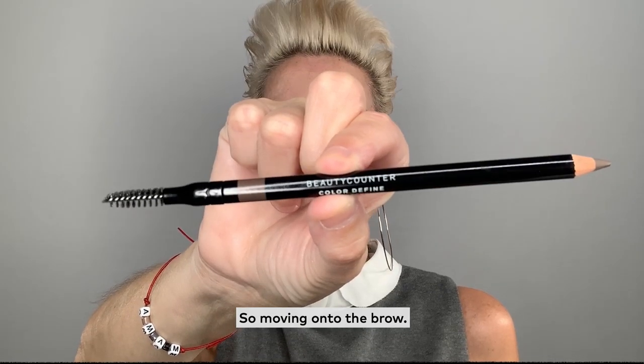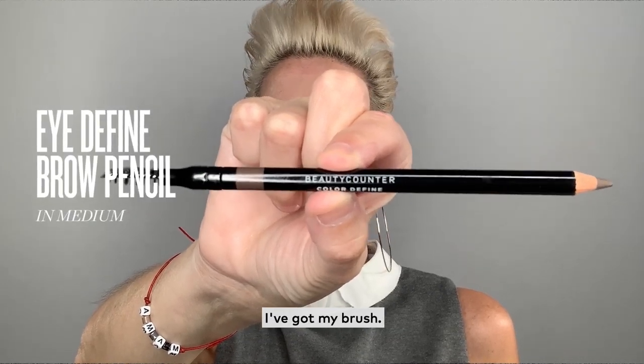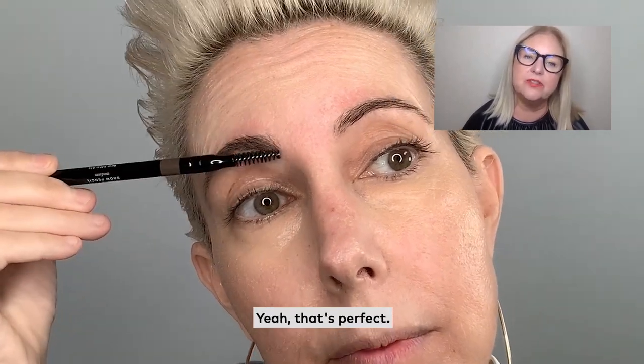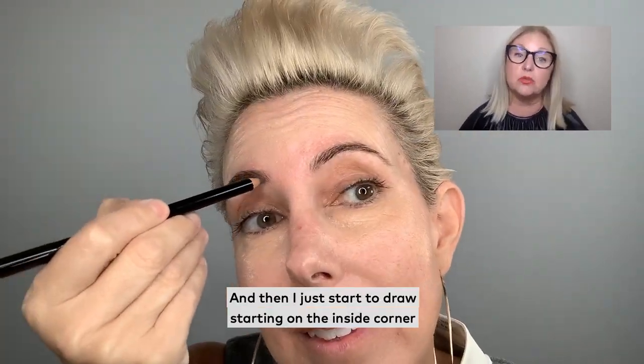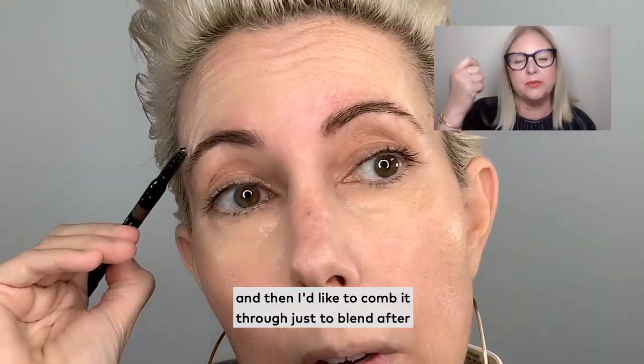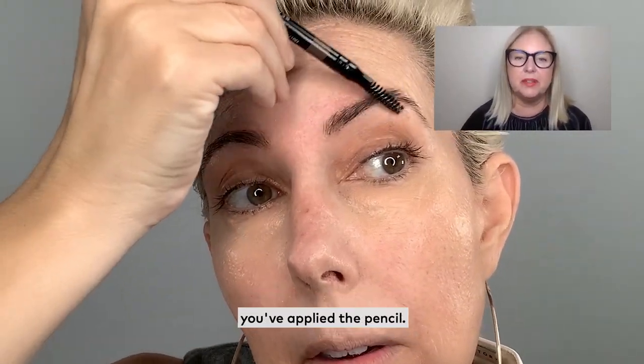So moving onto the brow. It's sharpened, I've got my brush. Comb upwards on the inside corner. That's perfect. And then I just start to draw starting on the inside corner. And then I like to comb it through just to blend after you've applied the pencil.